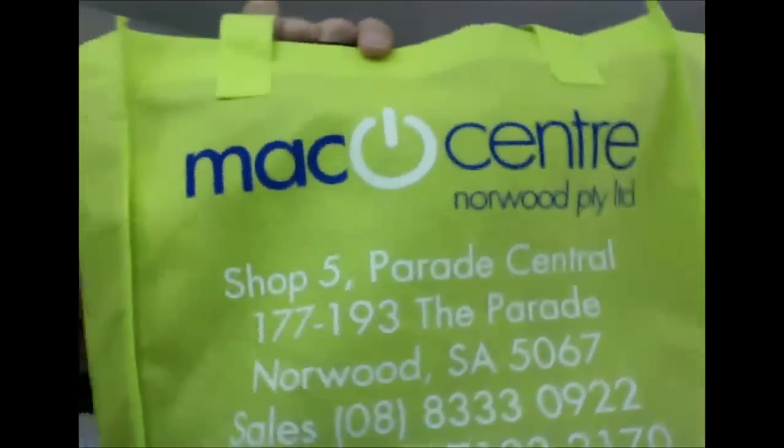Hey, what's that you've got there? It's a bag. It's another bag for review from the Mac Centre at Norway.